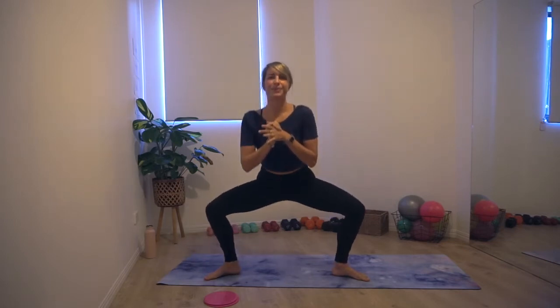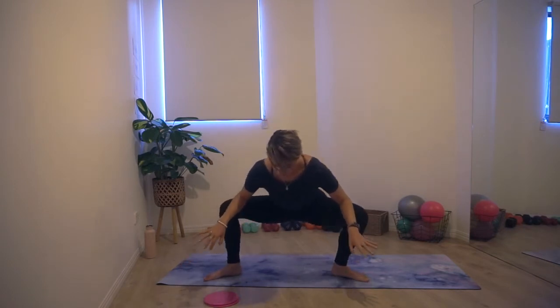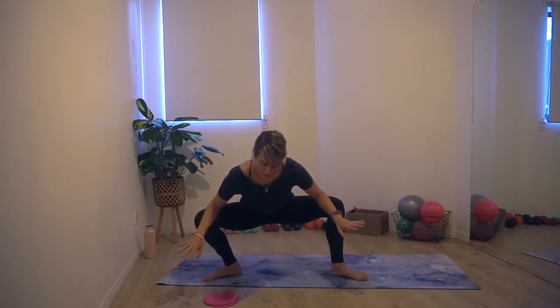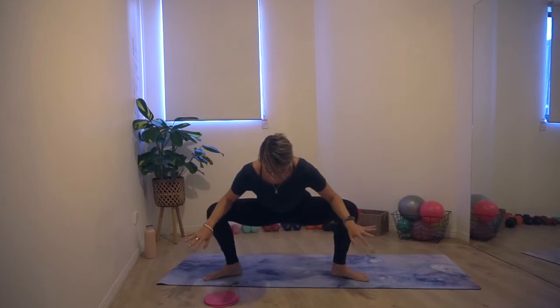We've got squat pulses next. Let's go down, down, down — nice and low in that sumo, knees nice and wide, press through those heels. We're going to go down to a little hip stretch. Down into that hip stretch, elbows are into the insides of the knees. You can choose to rock side to side — I think this feels nice to wiggle side to side, or you can choose to stay still. I'm pretty impatient so I always like to move when I'm stretching. Opening through those hips.